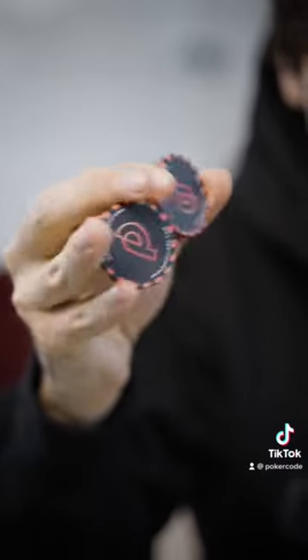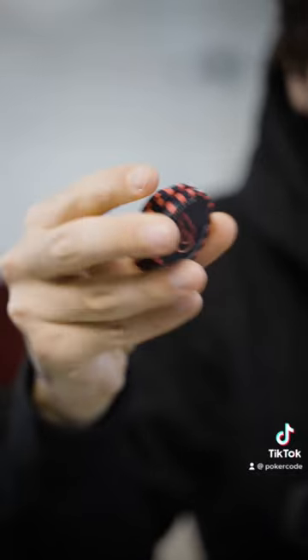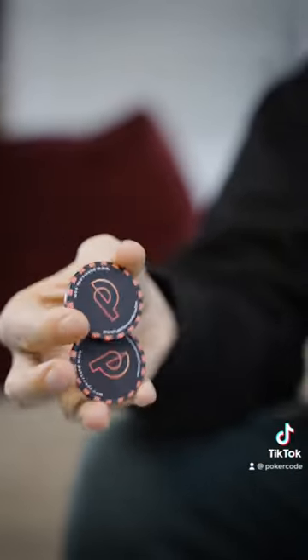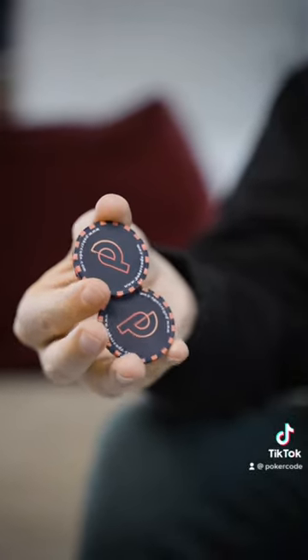For this poker chip trick, I don't have a name, but I like how it looks. What you do is, you hold them again in those three fingers. You take your thumb and you grab the two outer ones — a little bit of the front one and a little bit of the back one. And then you lift those two up.